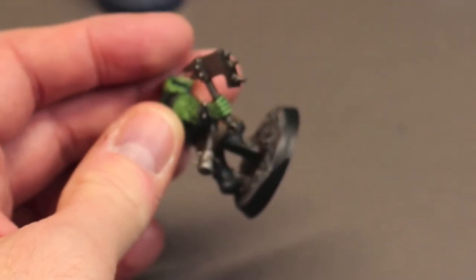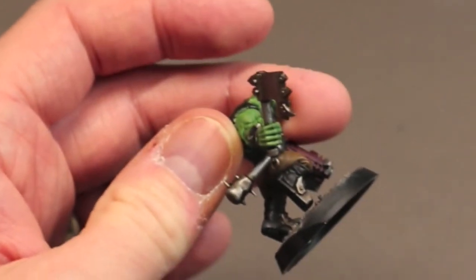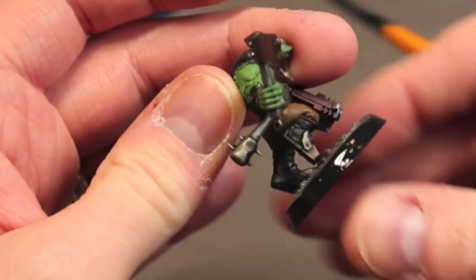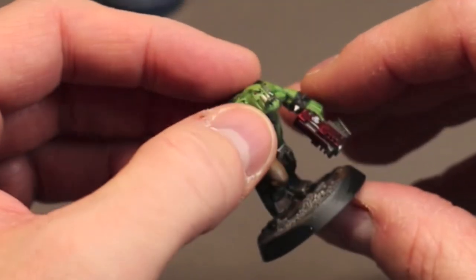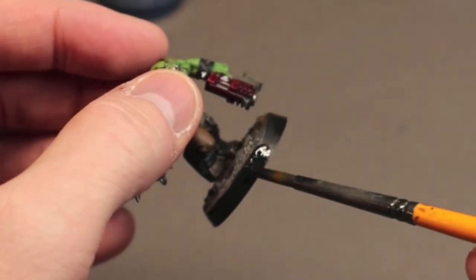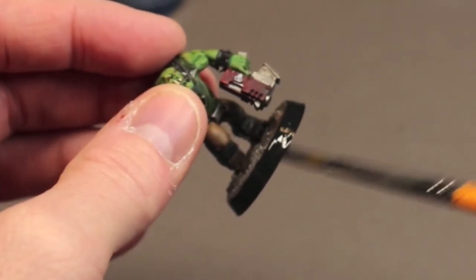Now I grab the black and paint the rim of the base to finish up the model. When this is dry, I'm going to spray the entire model with some Galejo's matte varnish through the airbrush, and then the model will be done.